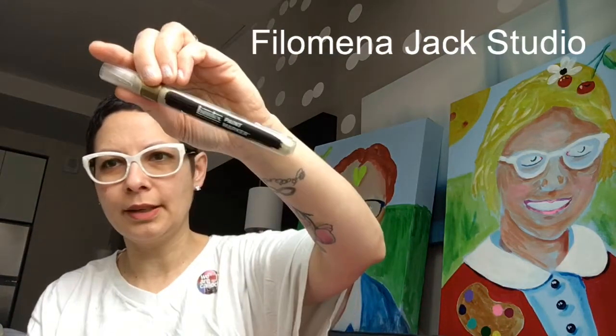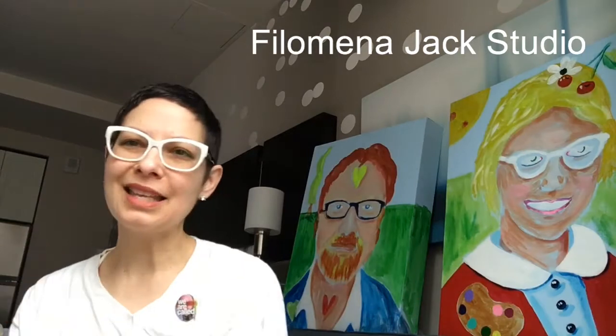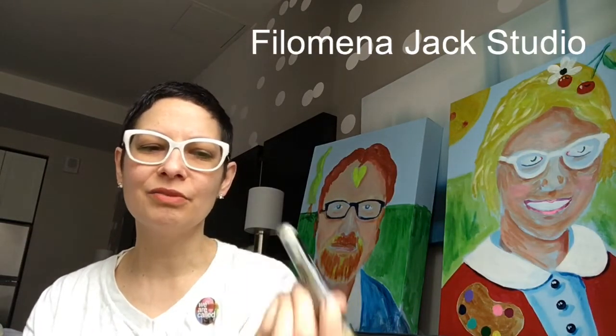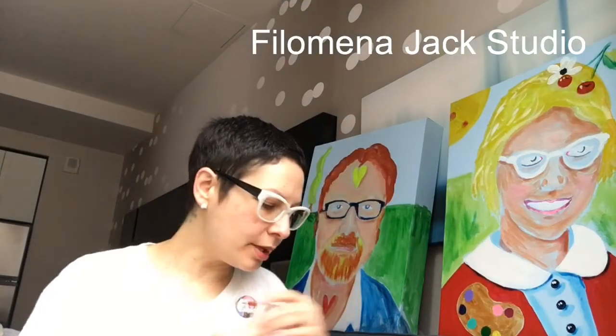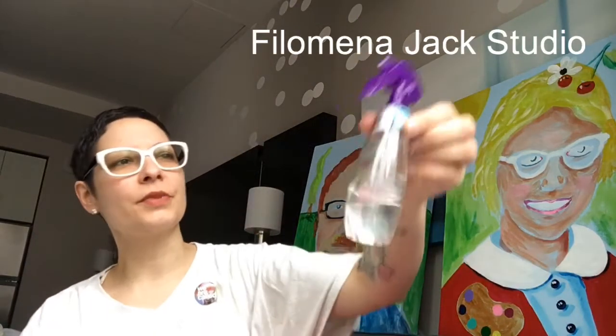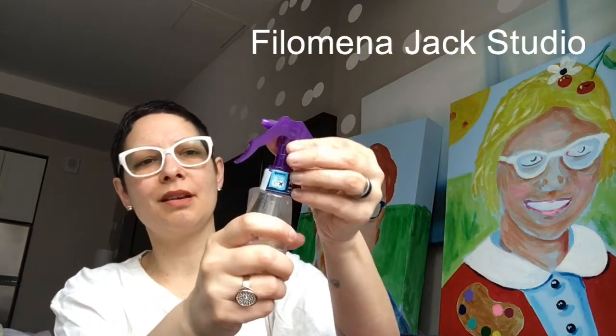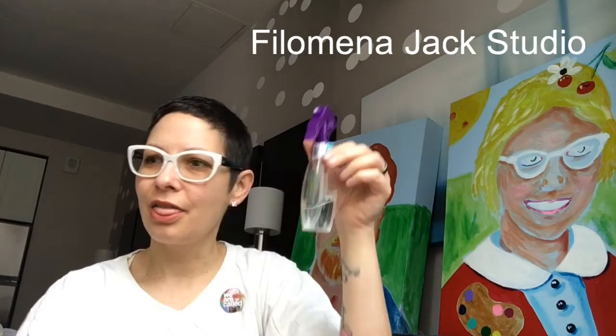Back to markers — I use these Liquitex markers. You shake them and press them down. They're okay — no odor, which is fantastic. They act and dry just like the other acrylics I'm using, but their longevity isn't always great. If you dip the tip in hot or warm water, you can kind of get some life back to it. I've also got another container for water since I'm traveling and don't want to assume I'll have something that works. And a little baby spray bottle — this one's great because it has a little locking mechanism, so I can spray and then throw it in my purse.